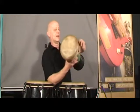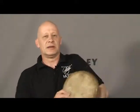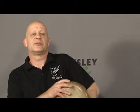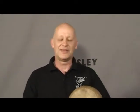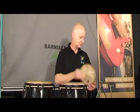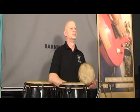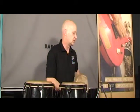Moving to the dumbek, which is the hourglass-shaped drum. The playing position is very similar to the frame drum, just held somewhere comfortable. The technique is similar as well — using slaps, opens, and closed sounds.